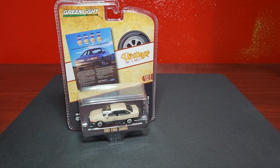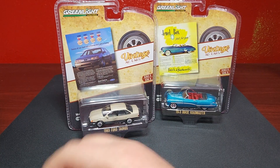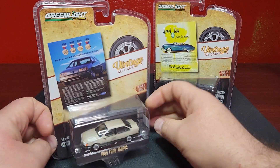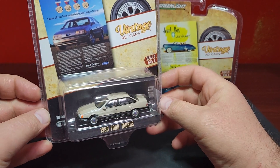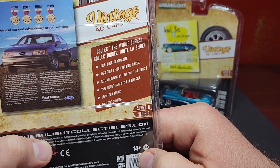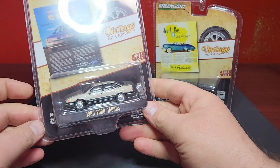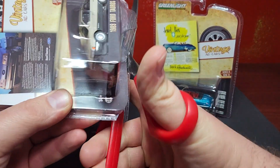We have a couple of Greenlight to start off with. This is from the newest release of Vintage Ad Cars, Series 8. Unfortunately I'm missing the one in the mix I wanted the most, but I do have two of them — picked these up from a local show today. First one: take a look at the 1989 Ford Taurus in regular beige. There's the mix in the back; unfortunately I don't have the first generation Ram, which is the one I wanted most. There are actually four in the mix so I got two of the four. We'll go ahead and cut this open right now.